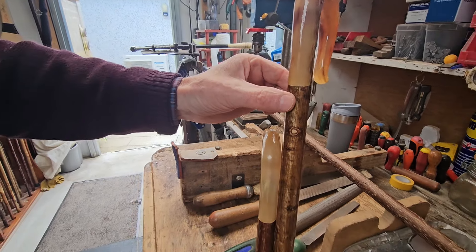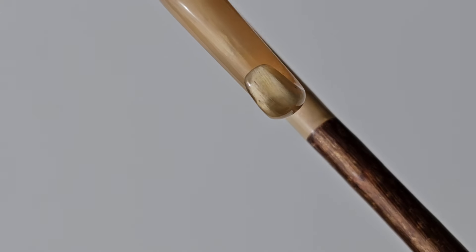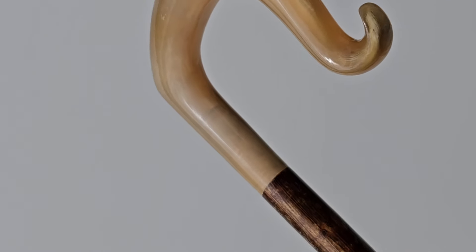You cannot afford to have your wood shrink and leave the horn, because you're going to have a roughness in the joint. It's not going to be smooth. I've seen that before. They're reasonably good.